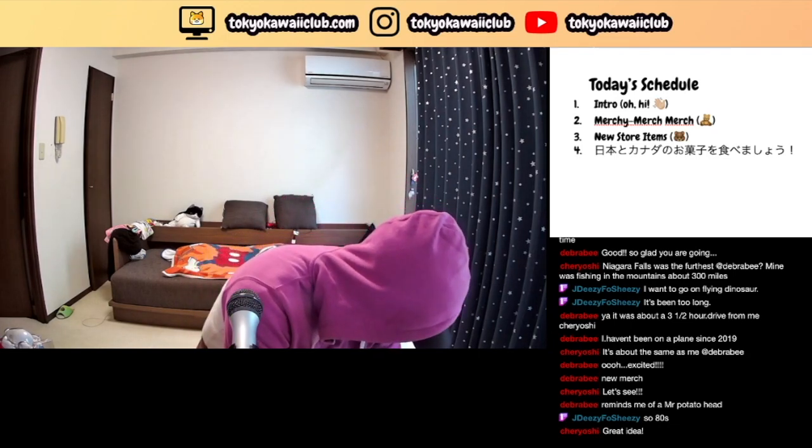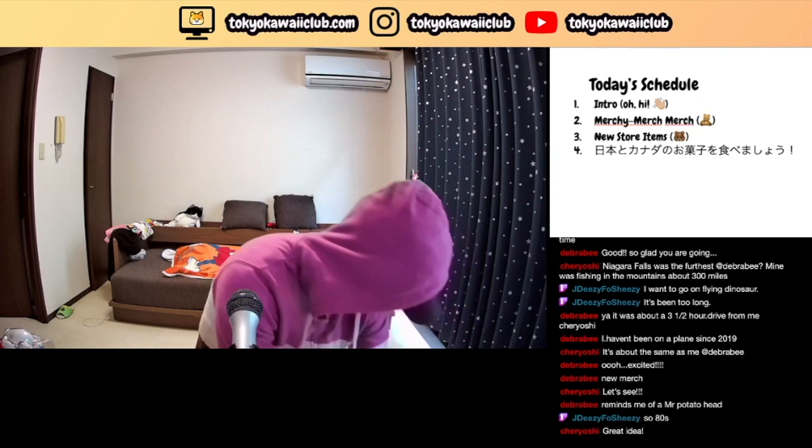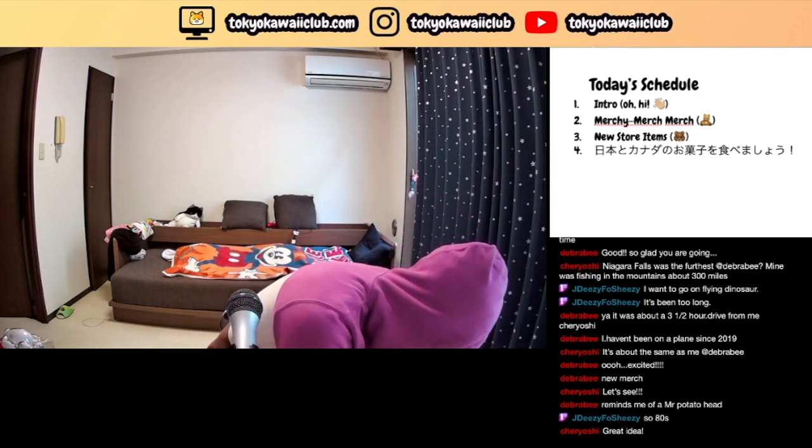Is there anything you guys haven't seen in this bag? Oh — these, you haven't seen these.